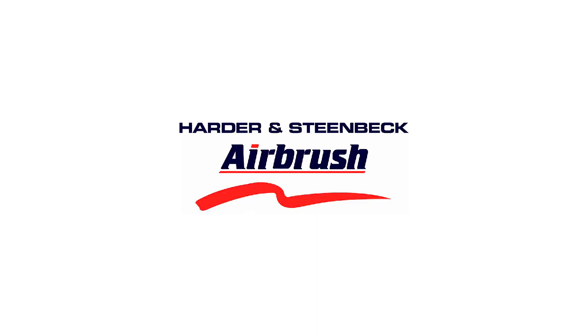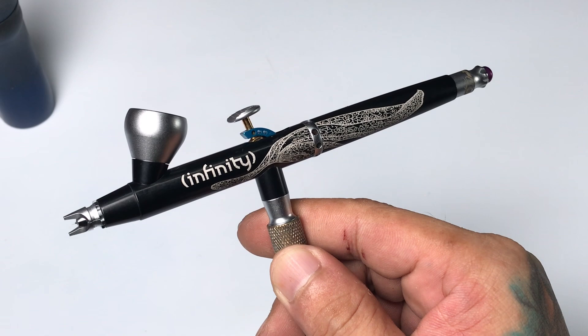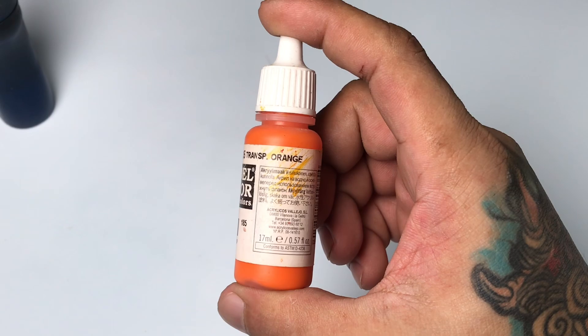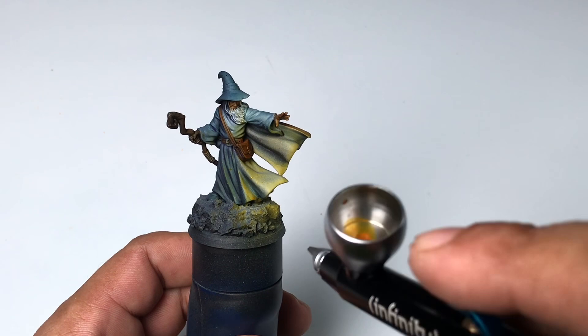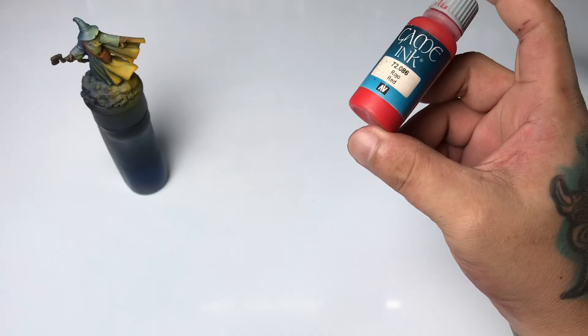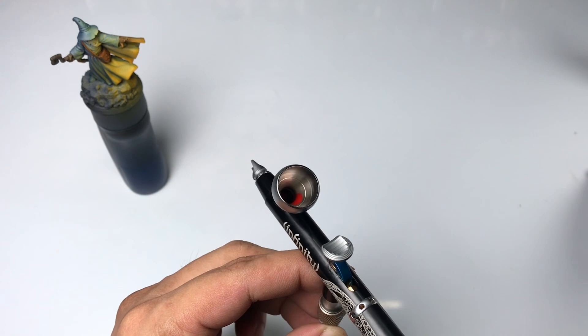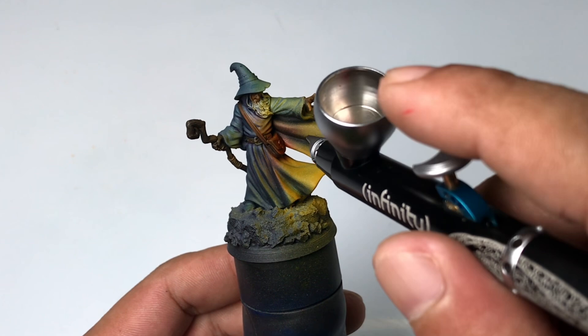Roughly around 10 minutes in and we're practically done, so I decided to add more interest to the model by airbrushing some OSL effects. I'm airbrushing transparent orange — be careful, you need to thin this down for airbrush use because it's very thick; it was formulated for brush painting. Unlike this red ink, which I did not thin at all, and I use it to bridge the gap between the very yellowish transparent orange and the dark blue cloak.